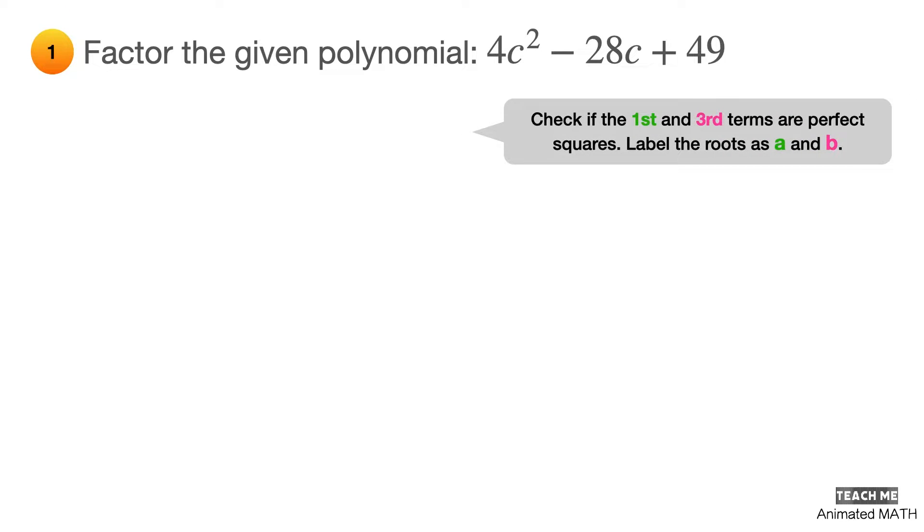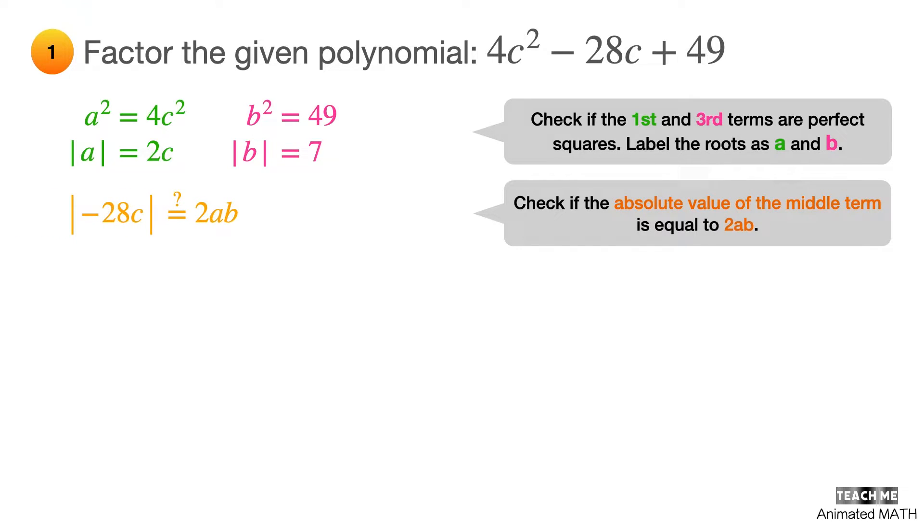You can identify if a trinomial is a perfect square by first checking if the first and third terms are perfect squares. If they are, label the roots as a and b. Equate a² to 4c²; taking the square root of both sides gives a = 2c. Equate b² to 49; taking the square root gives b = 7. If the absolute value of the middle term equals 2ab, the trinomial is a perfect square. Substituting: 2 × 2c × 7 = 28c.